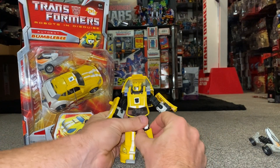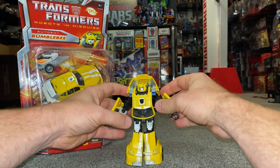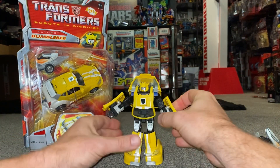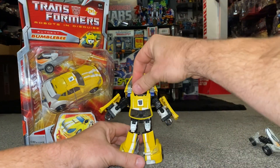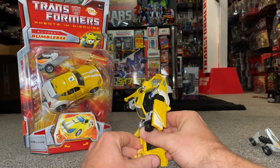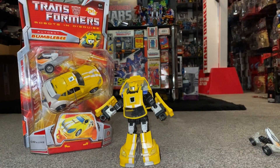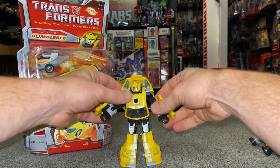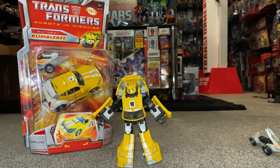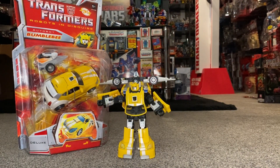That keeps the doors out of the way. Move the kneecap back behind there — that's perfect. It's up to you how you want to pose him. Not a very difficult transformation — there you go, Classics Bumblebee from car into robot.